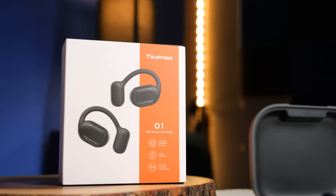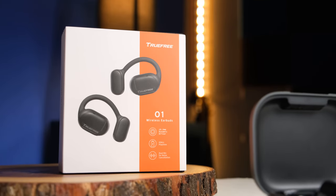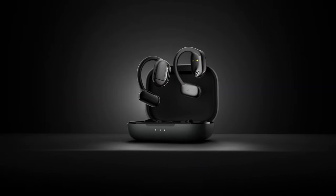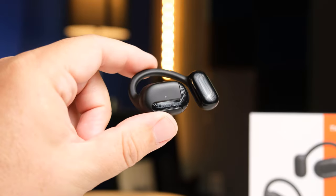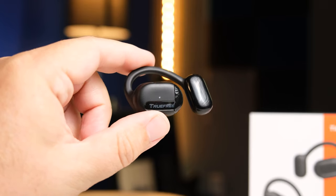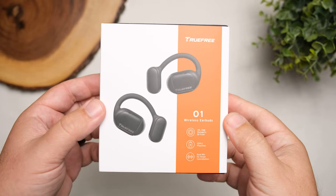Today we're going to check out the TrueFree 01 Wireless Earbuds. This isn't your typical pair of true wireless earbuds — it's kind of a blend between a lot of the air conduction headphones we've tested lately, which usually go behind your neck and sit right in front of your ear, and also being like a pair of true wireless earbuds because it doesn't have that neck band. It relies on ear hooks to keep these on your ears, and it has that design where it sits in front of your ear canal with a speaker directing audio into your ear without actually blocking your ear canal.